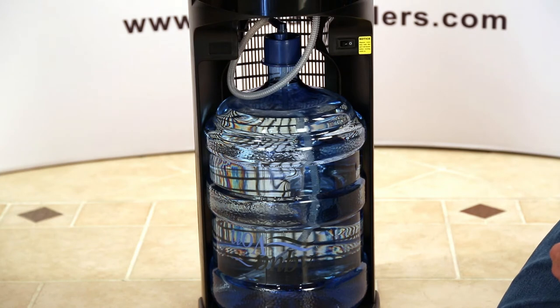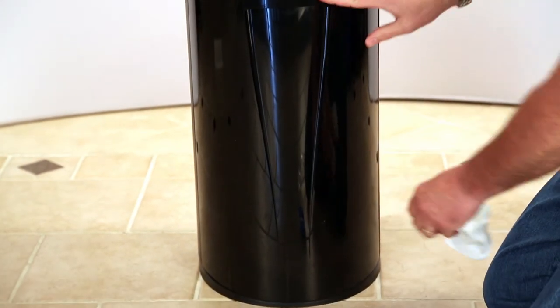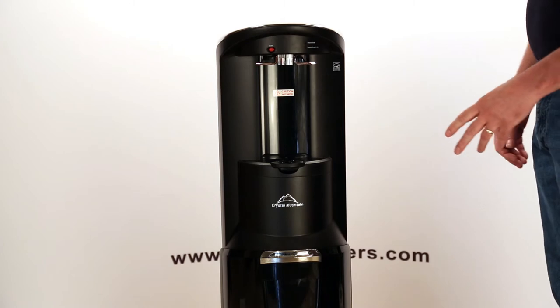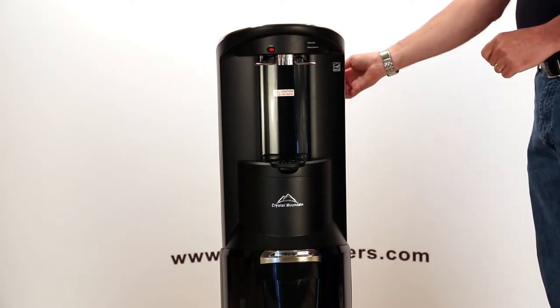At this point in time, we want to go ahead and close the bottle door. Now that we have the bottle loaded into the system and we've made sure that the hot tank is turned off, we're going to plug in the unit and then we're going to prime it with water. So let me plug in the unit.